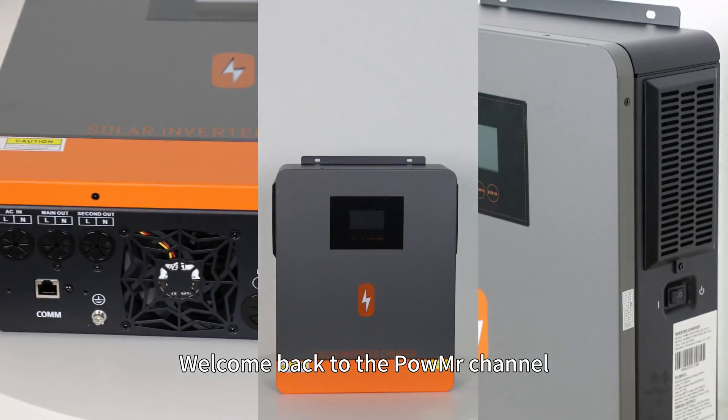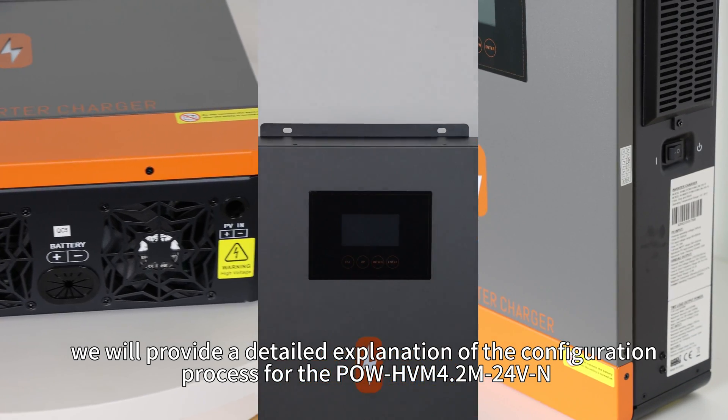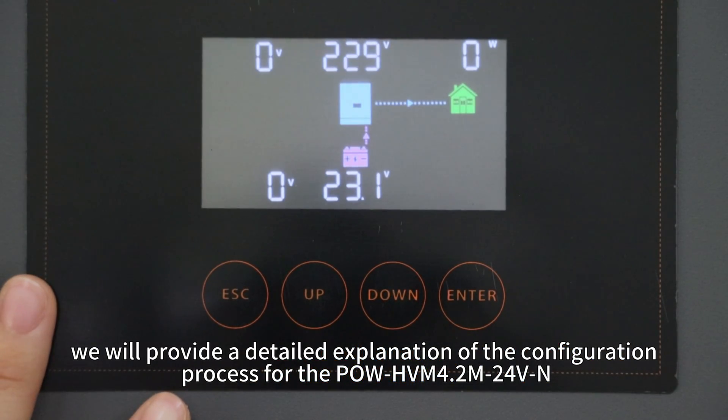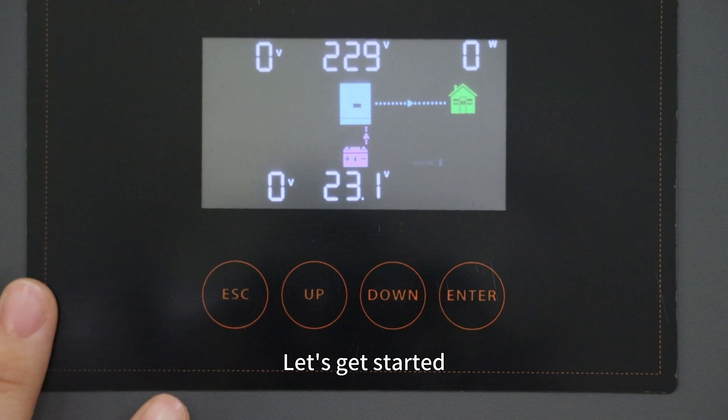Welcome back to Pearl Mission channel. In this video, we will provide a detailed explanation of the configuration process for the Pearl HBM 4.2 and 24V, a 4.2kW all-in-one solar inverter. Let's get started.